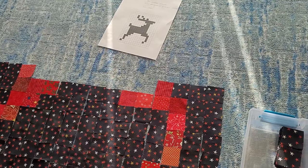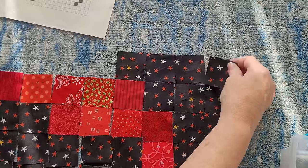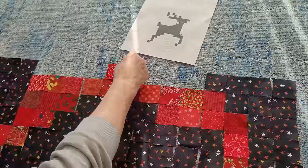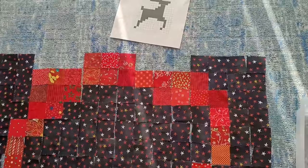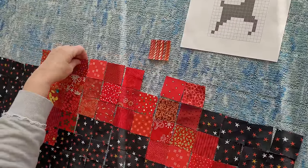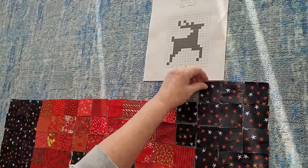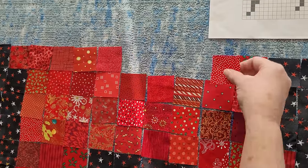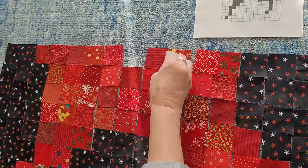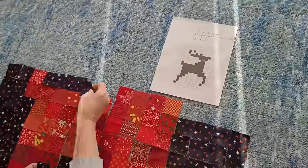I laid all of my red blocks out so I could see every fabric. That way I can choose what fabric I want where — some fabrics have strength to them, some have a little bit of green, and I want to balance them, putting them across from each other so they're not too close together. Laying all my blocks out so I can choose makes my brain really happy.